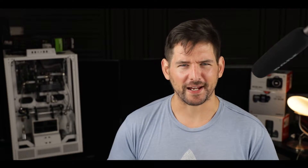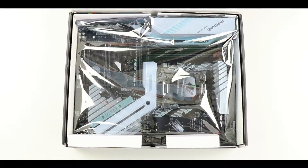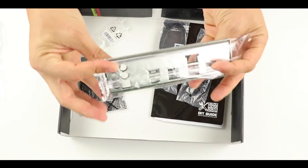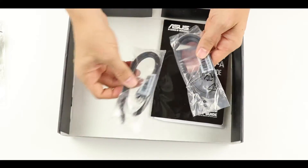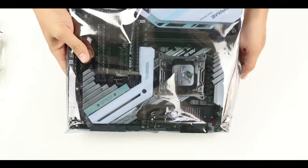Now I know what you're thinking — an entry level, is it any good? Well, do not worry one bit, this thing is packed with features. So here we have the motherboard in its static bag. In the box we have our M.2 solid-state drive vertical mount, our IO shield, SLI bridge, front panel bridge connector, M.2 solid-state drive screw and screw razer, a couple of SATA cables, drivers, a quick start guide, and our manual.